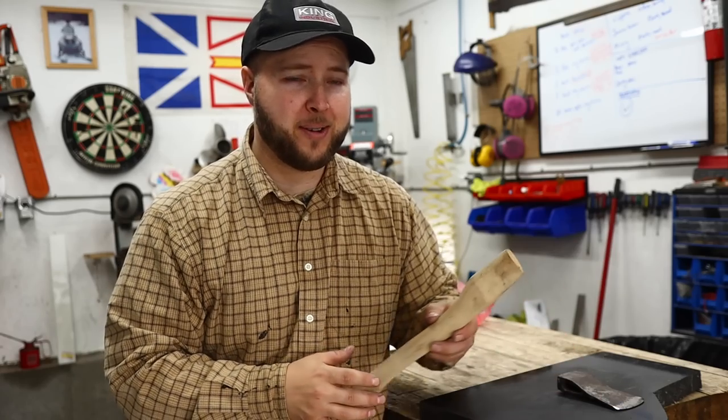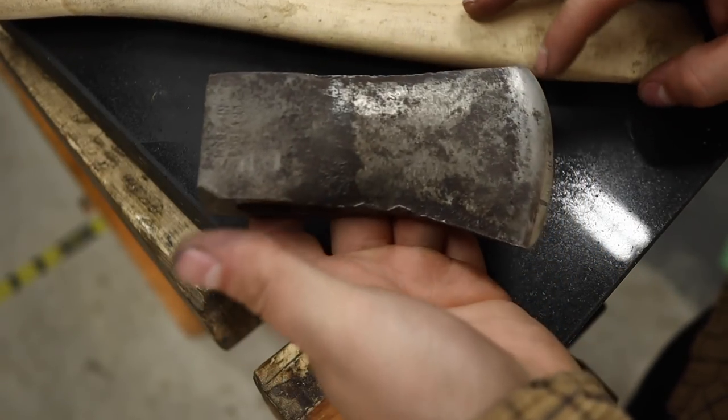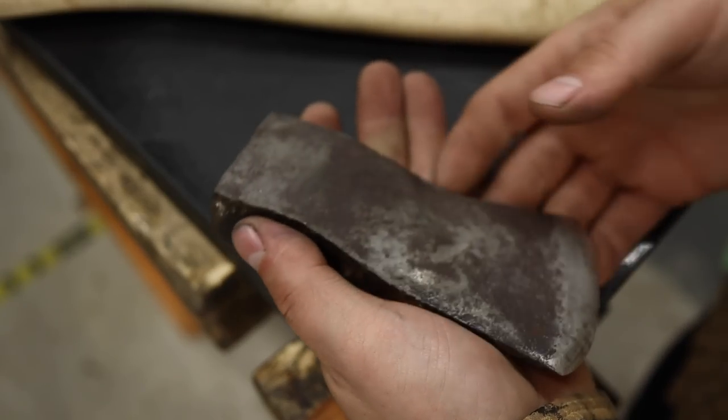Of course, companies like Gransfors Bruks and Council Tools are making real high quality axes, but you're talking $200 to $300 for an axe. And although that's lovely, a lot of the fun I've found over the years is in building your own axe. In building your own axe, you can potentially get a premium tool, premium grade, for a very low cost.